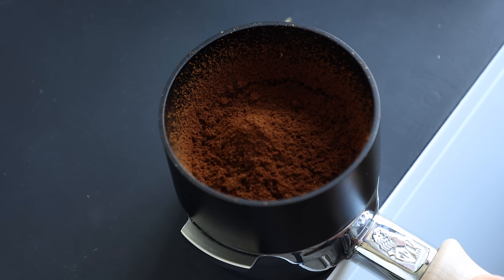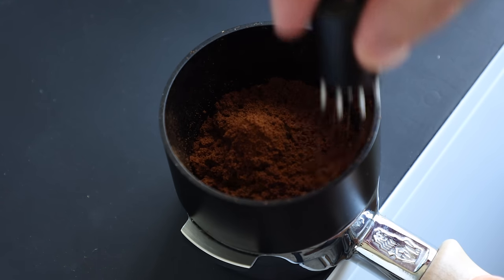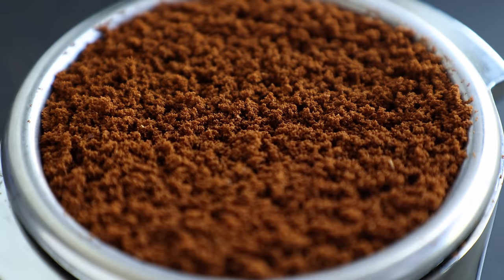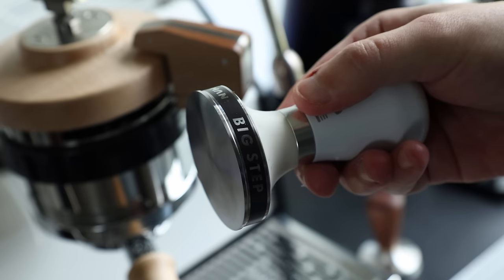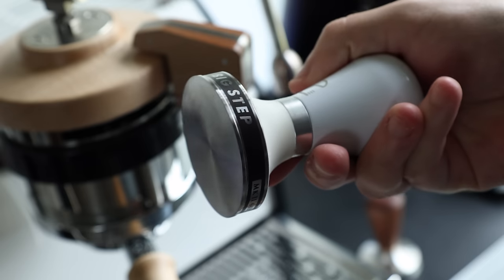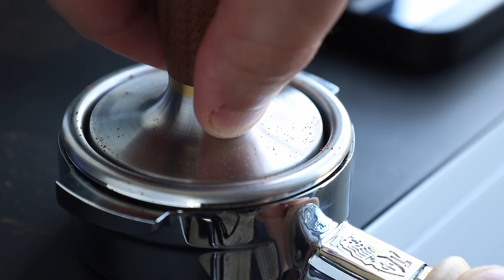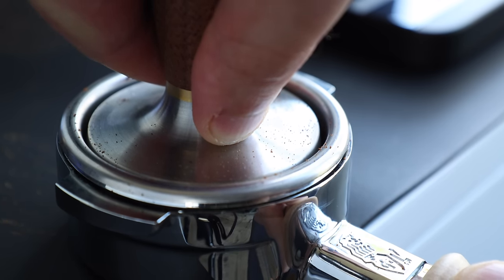Of course, none of this would be successful — at least consistently — without my current lineup of accessories. The S-Works Design WDT tool keeps my grinds clump-free and evenly distributed. The Pantechnicon Cambion and Pullman Big Step tampers round out my puck prep routine, and both produce a glove-like fit, leaving no grinds behind, with a great overall grip and feel.